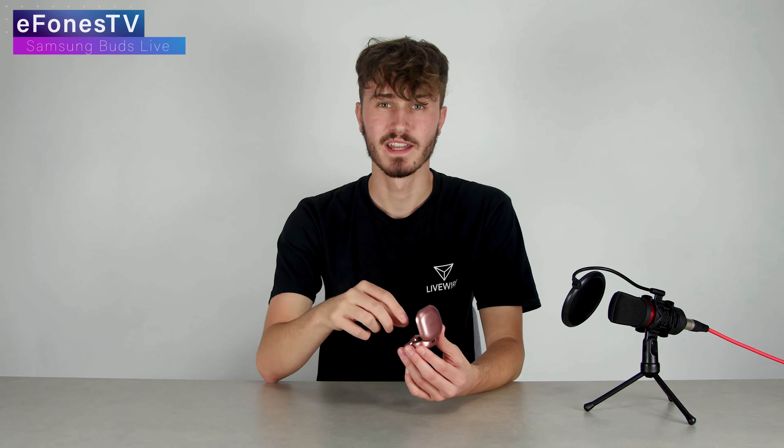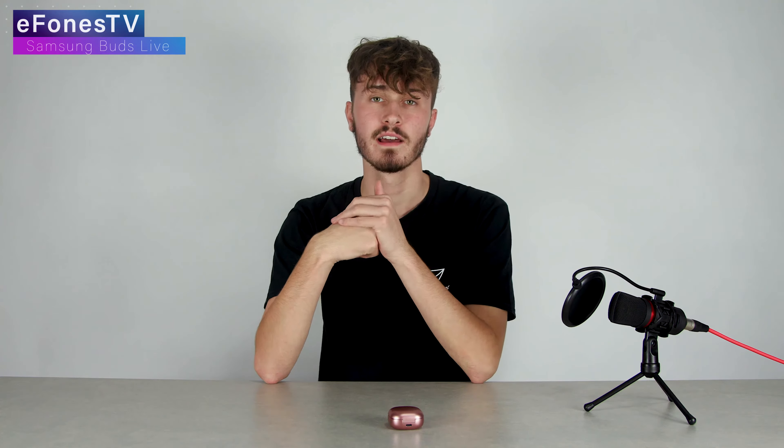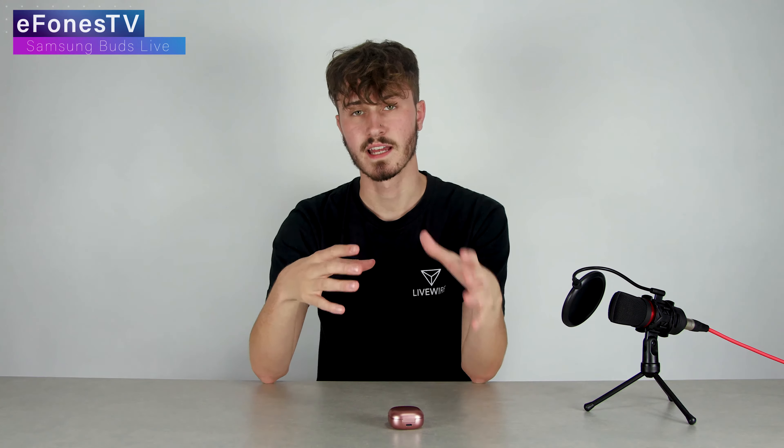So I opted to put the bigger tip in and take that risk. If you turn on the active noise cancellation it does seem to pull them in slightly and they feel a little bit more secure. However, for extended amounts of time with noise cancellation on it can get a little bit uncomfortable — it can feel a bit like when you're on a plane taking off and your ears feel blocked.